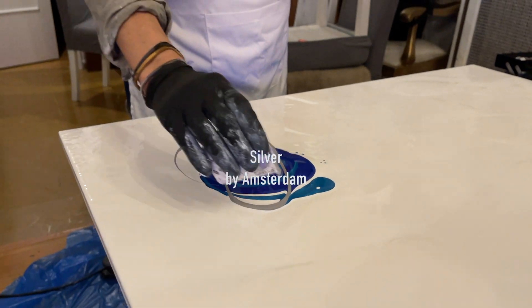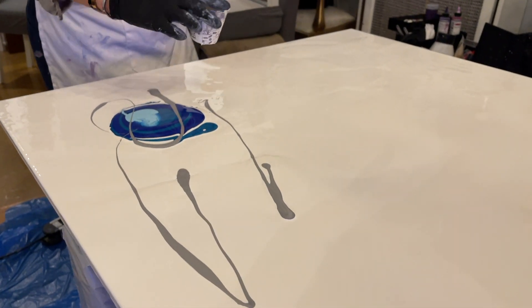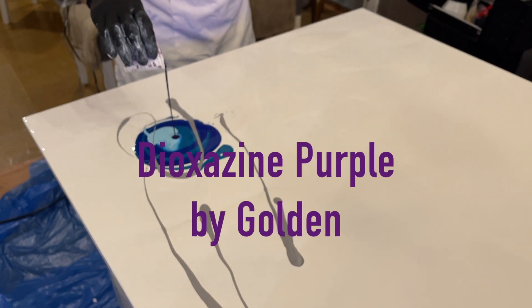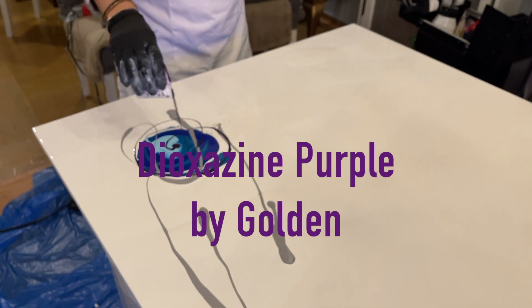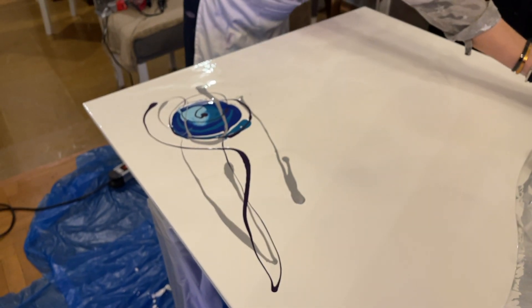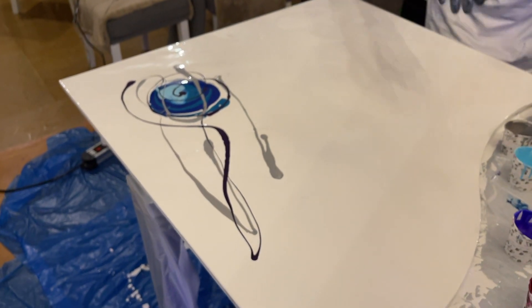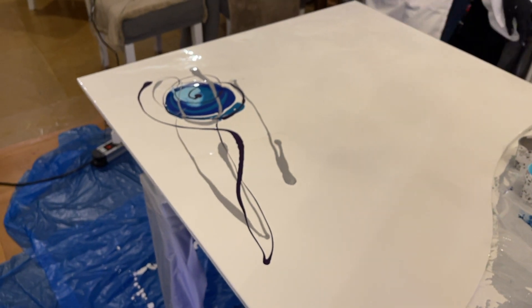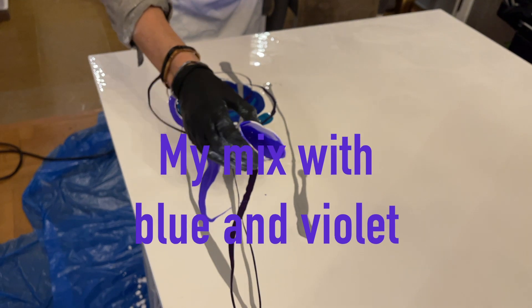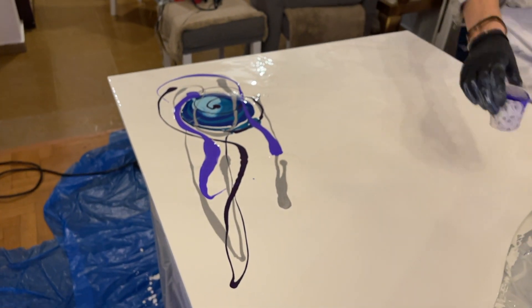Silver. Dioxazin purple by Golden. It's an amazing color. This table is separated into two pieces, and now I make the first.